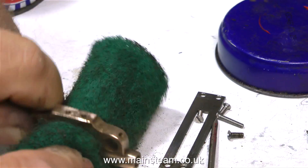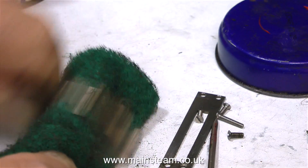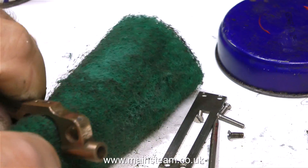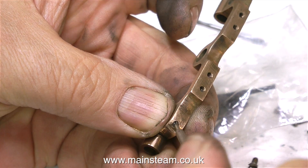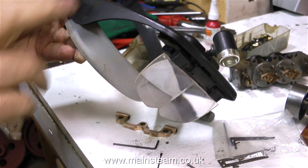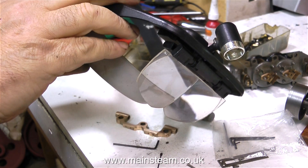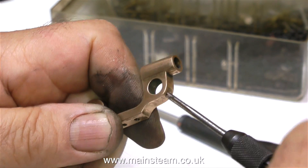I tend to use Scotch-Brite rather a lot on the models that I make and repair, because it gives a very good machine finish to the engine parts. It's not always good to have parts highly polished. I'm removing these two very tiny grub screws from the motion bracket, and it really would help if I could actually see them. These days I have to wear one of these — not for social events or going to the pub, just for in the workshop. Finally I remove the tiny grub screw.